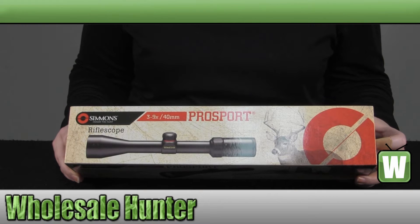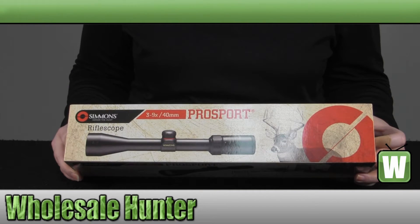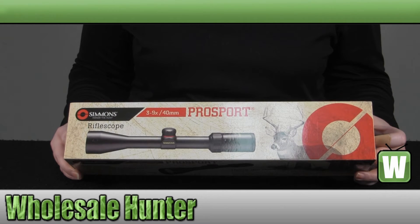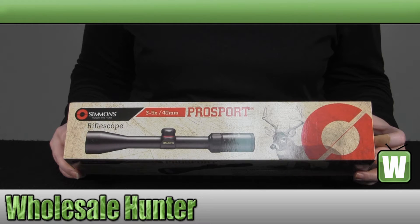Hello, welcome to the unboxing video of the ProSport Series 3x9x40 Truplex Reticle Rifle Scope made by Simmons, manufacturer number 510481.